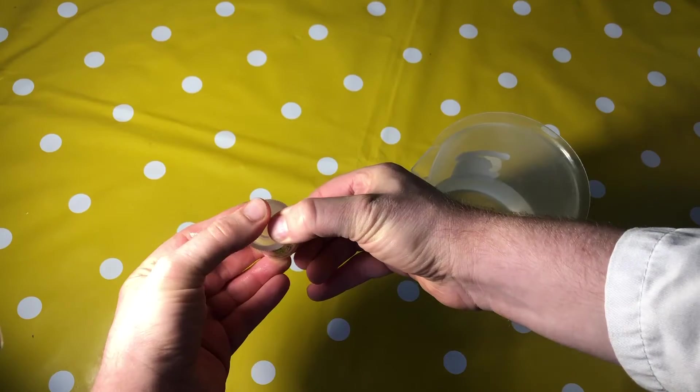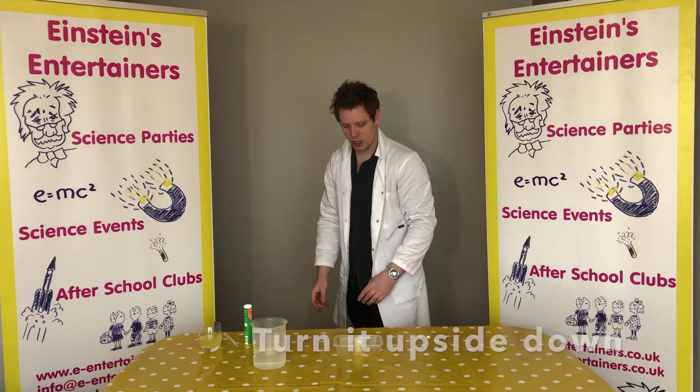We're going to put the lid on until it clicks, shake that up, put that down, and you guys watch that little rocket. Watch the rocket!